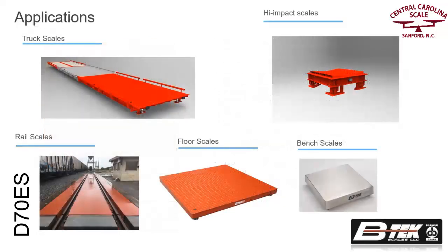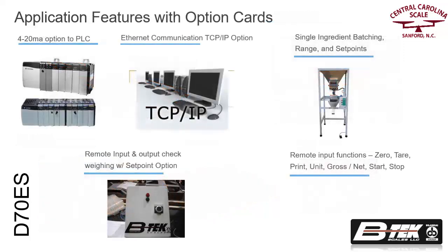The D70ES is one of the most versatile indicators in its class. It can be used in applications spanning from bench to floor to truck scales. The D70ES can expand its capabilities using several option cards to fit your specific weighing operating application and environment.